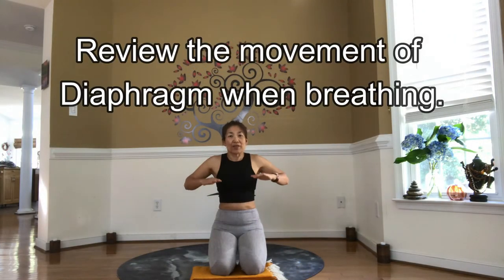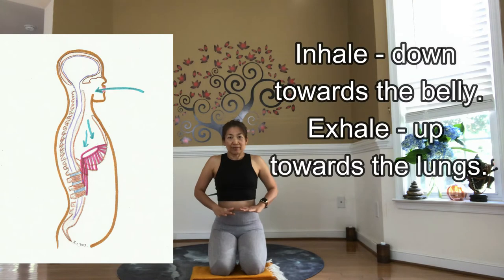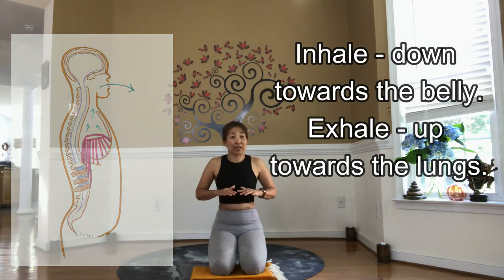Hello, I'm Yakko. So let's see how your breathing affects your movement and how your body feels. We're going to just remind the movement of the diaphragm. Because as you inhale, the diaphragm moves down towards the belly. Then as you exhale, the diaphragm moves up towards the lungs.